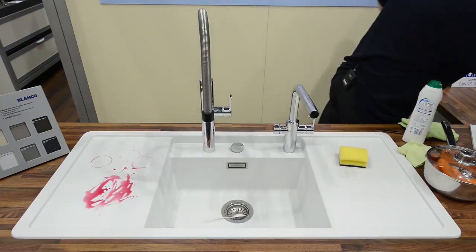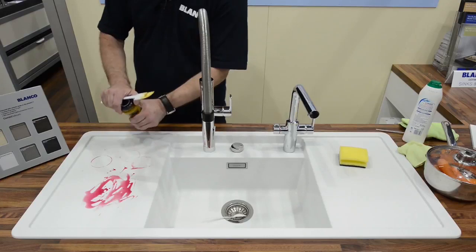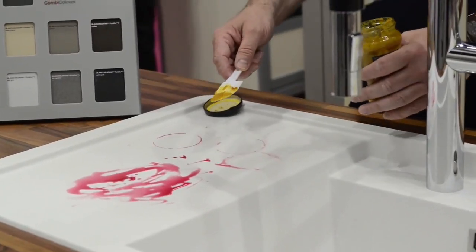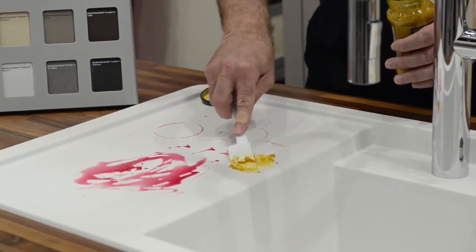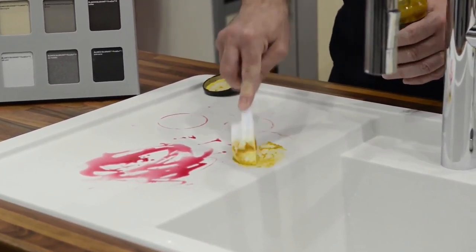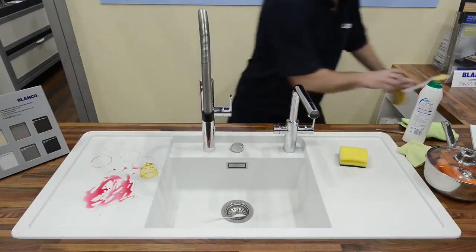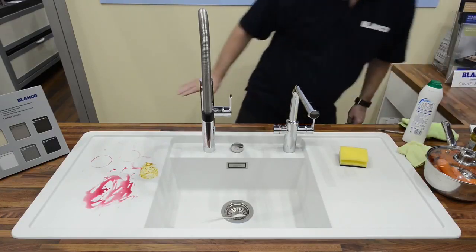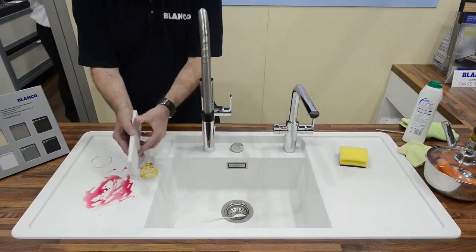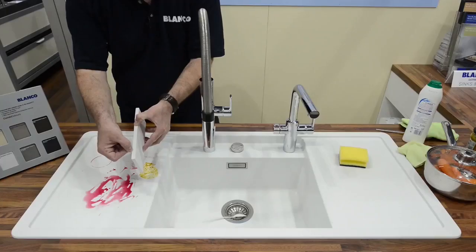The other product everyone talks about is curry. We've got some curry paste here — this is concentrated, it's got turmeric in it, that lovely yellow Indian spice. Let's put some of that on this nice white sink and leave that to harden off for us. Now, just to remind you, there's no special coating, there's no surface. If you take a cross-section of the sink, it's the same all the way through — there's no surface to wear off or deteriorate over time.